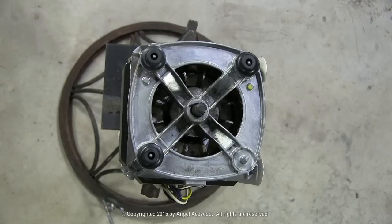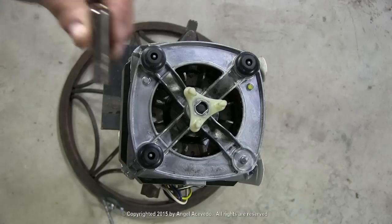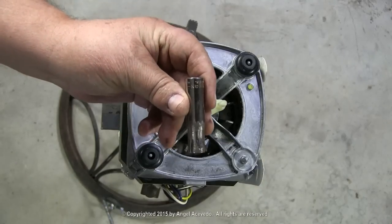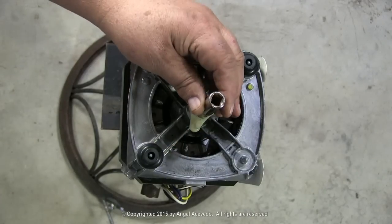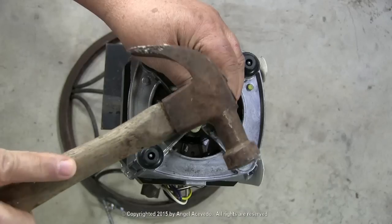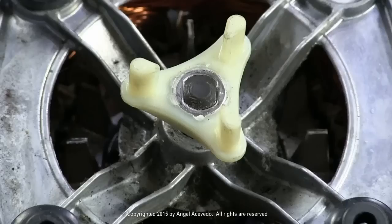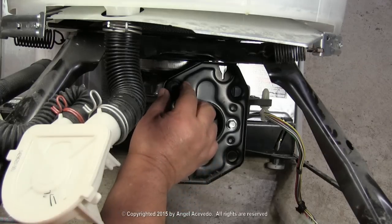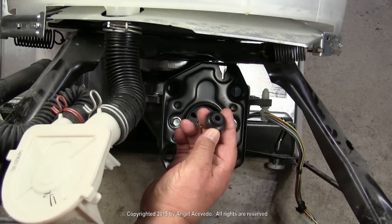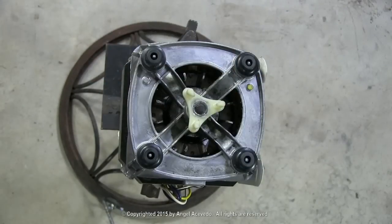Put the new one on the motor shaft. Use a socket wrench and a hammer to set the new piece in place. Put the socket wrench on the center of the coupler and tap it with a hammer until it is flush with the motor shaft. Remove any grommet left on the mounting plate and put it on the motor. All four grommets should be on the motor before mounting it. The motor is ready to be installed in the washer.